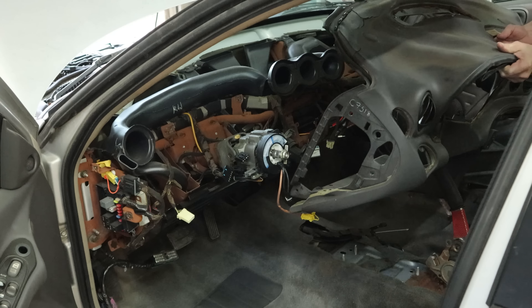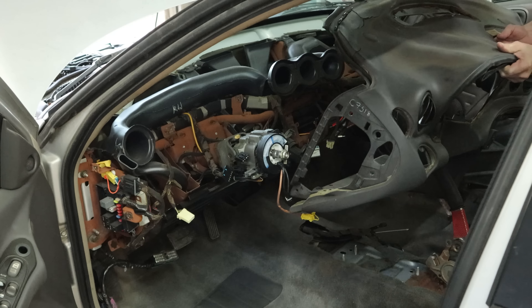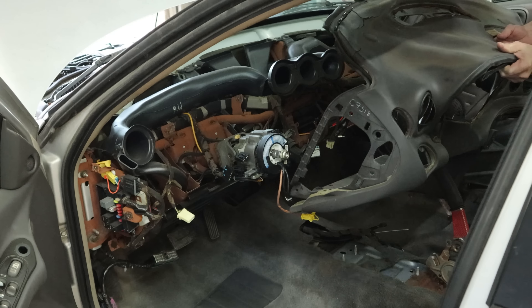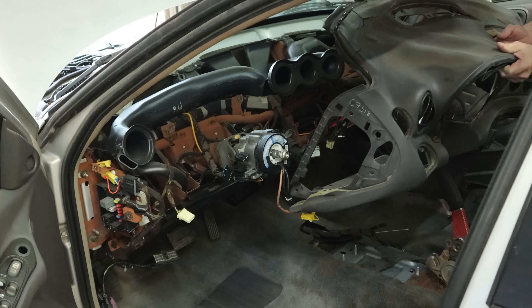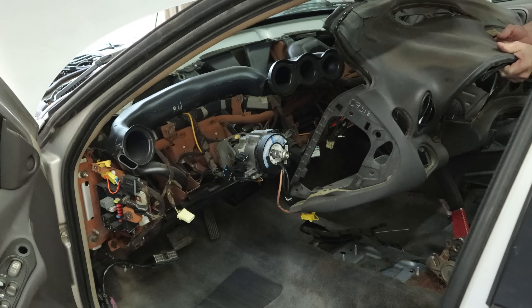Now we'll untangle our wiring harnesses that are going to keep us from taking this dash pad out, and we're just going to slide it right over the steering column — in theory. We figured out how to get out of the car and get the dash pad out — got out first, then took it out the passenger side. Probably should have taken the rest of that hush panel off the bottom.